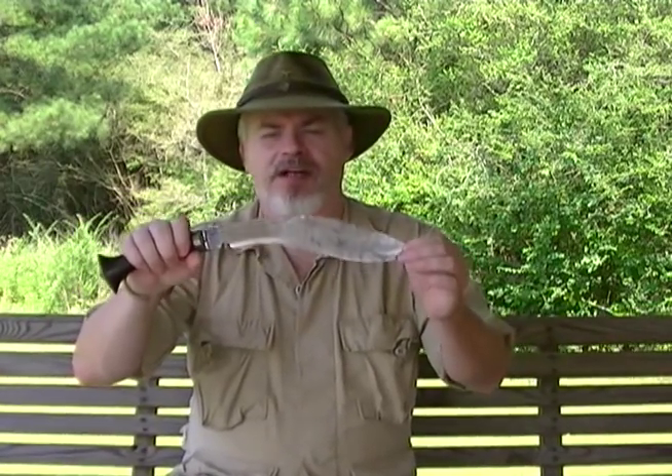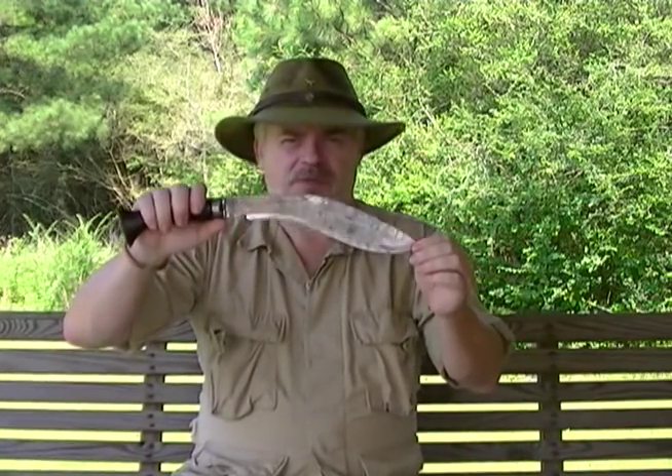Let's start at the big end — the biggest knife: my beloved Kukri. As you know from my past videos, it's a very thick, broad blade designed for chopping. It serves the purpose of both a machete, a big knife, and a small hatchet in one tool.